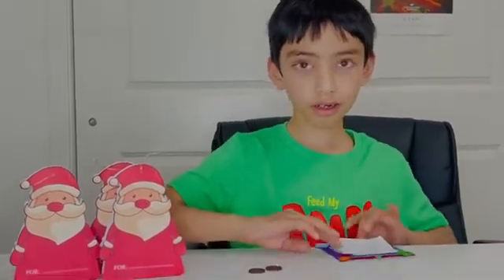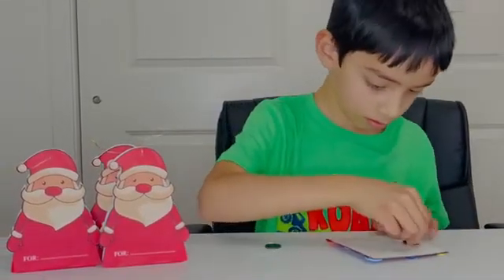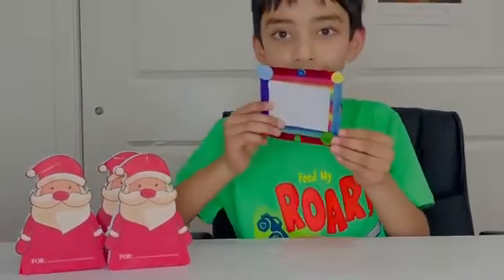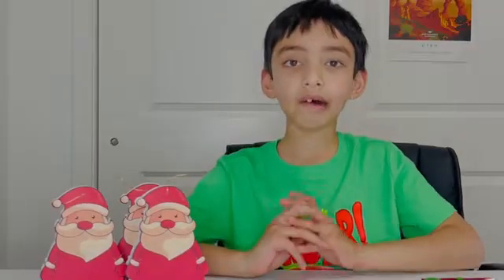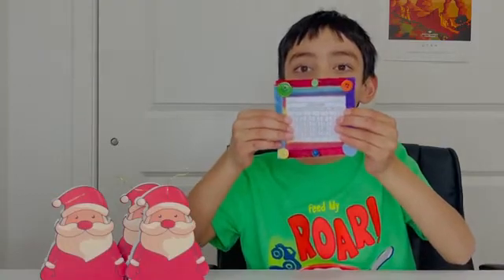Now we will peel the mini magnets and stick them at the back of the calendar. You can see that the mini magnetic calendar is ready.